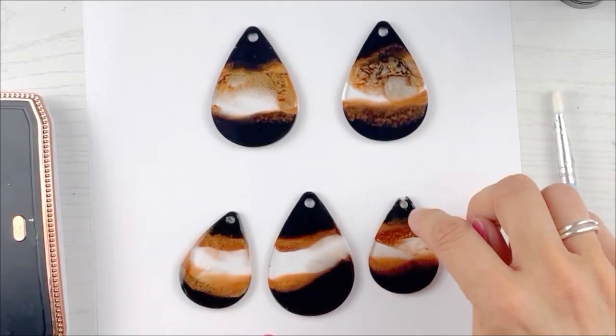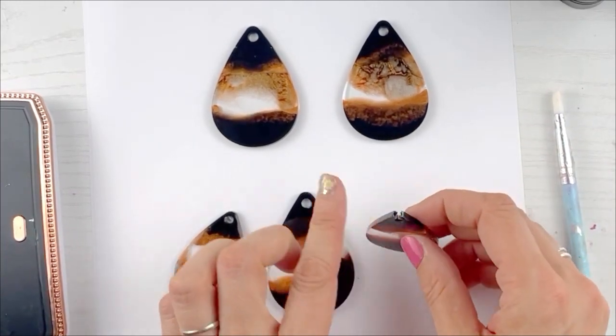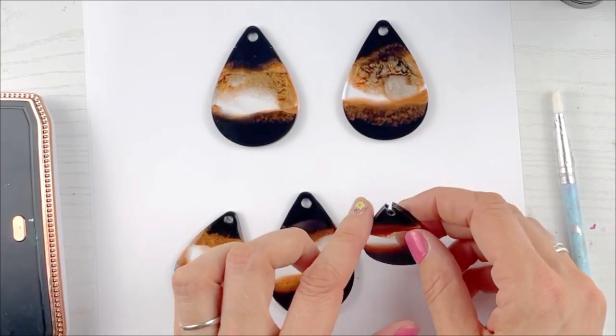So when this would happen to me, I would throw it out because I'm like, it's a waste. I can't do anything. I can't put my jump ring on there because my jump ring will just come through. So this is what we do — really simple.